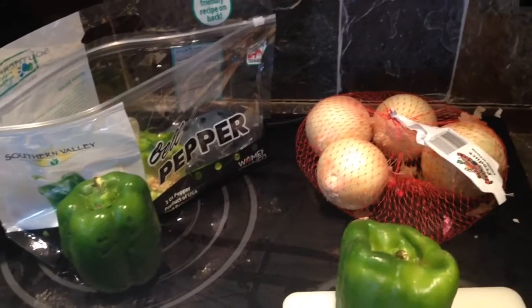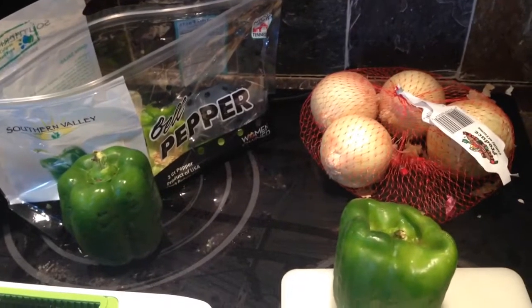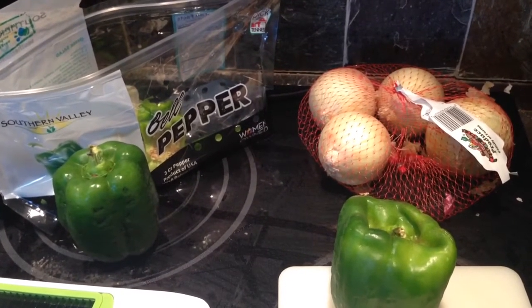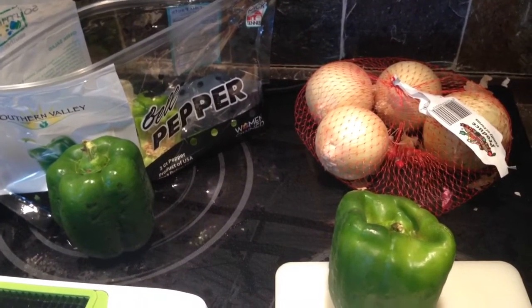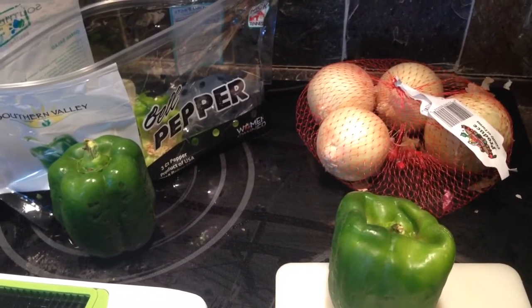I am taking over Daddy Adventures today and making the fan favorite for my family: Meat Loaf. It is Monday, so we have Meat Loaf Monday here at our house. The boys have had fun adventures and now it's time for them to eat.